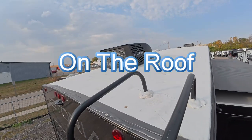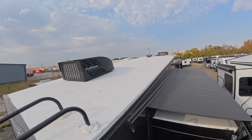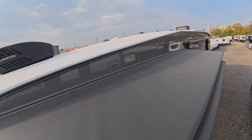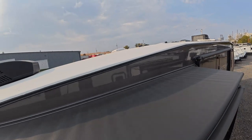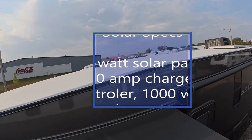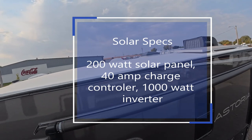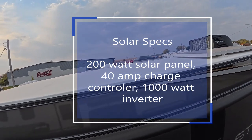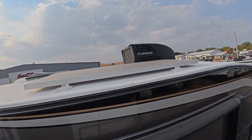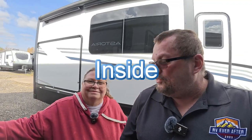Climbing up the ladder to the roof: you've got one Furrion air conditioner at the back, nice slide toppers on the slides, and a pretty clean roof without a lot of equipment crowding it. There are a couple of vents, a MaxAir vent fan, a 200-watt solar panel, another MaxAir vent fan up in the bathroom area, and then up above the bedroom you've got the front Furrion air conditioner.